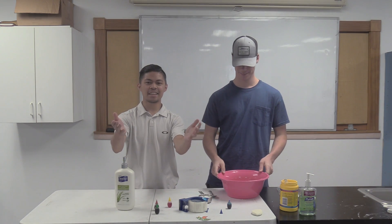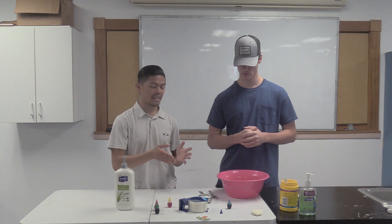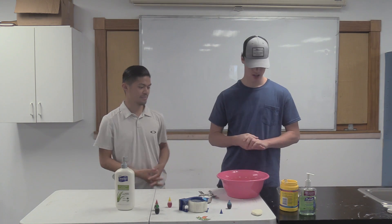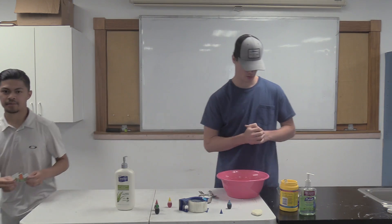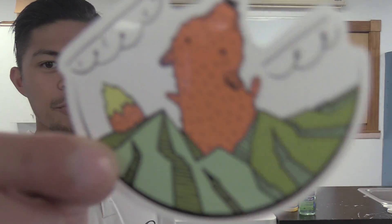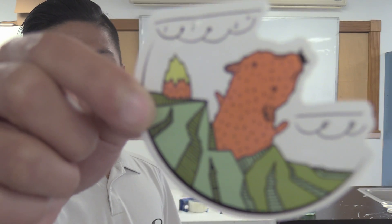Hey campers, welcome to today's arts and crafts video. Ranger Paul is going to be showing you guys how to make air dry clay. This is our badge - a little fox looking up at the clouds and mountains.